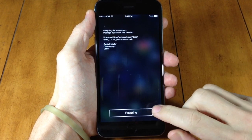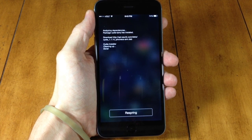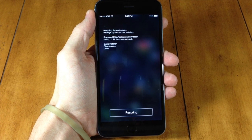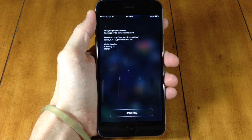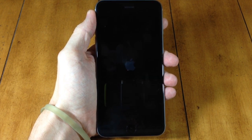Once you're done installing, you can respring your device. Once we respring it, we're going to be good to go — we're going to have Cydia on our device. And we're not going to have any issues with the passcode anymore. I've been getting non-stop tweets asking if we can turn on our passcode.